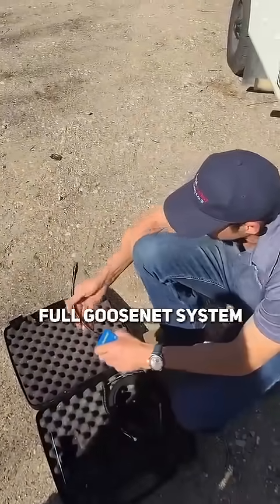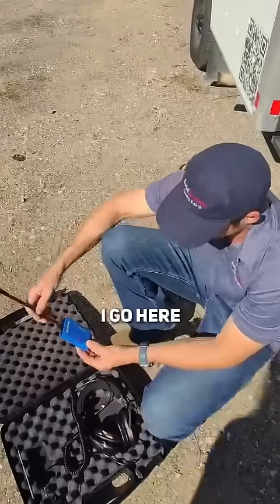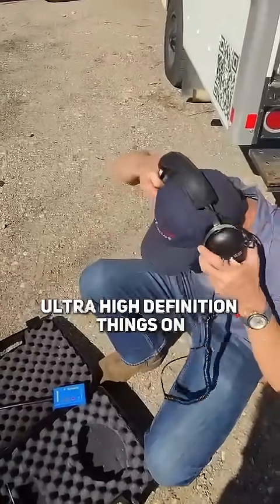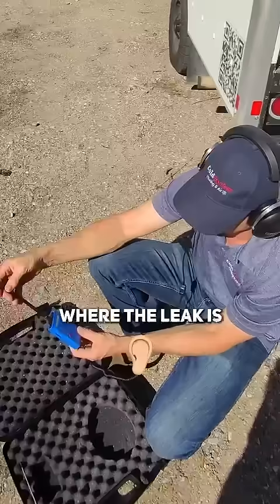This is a full gooseneck system that can pinpoint a leak by sound. I go here and put these ultra high definition headphones on, turn this on, set it up, and I can actually hear where the leak is.